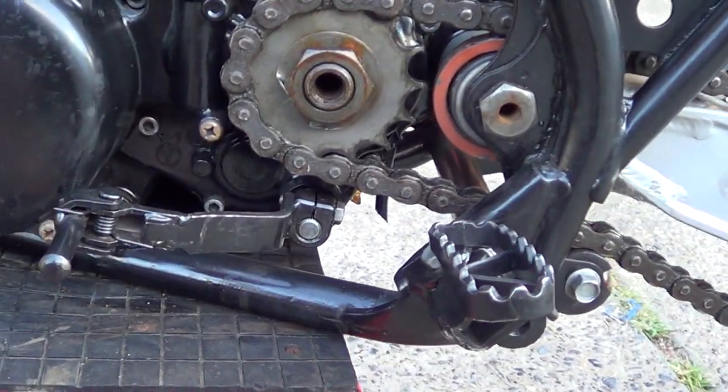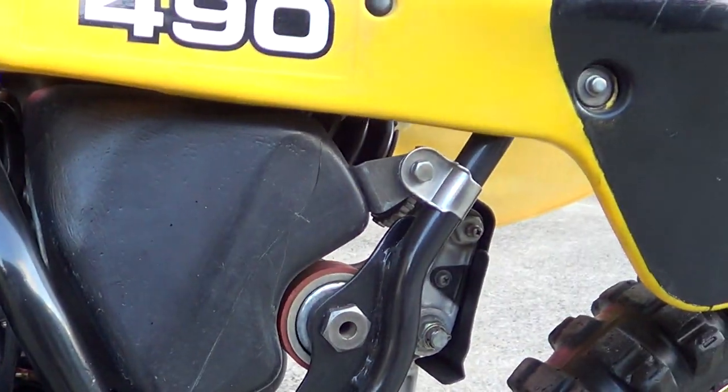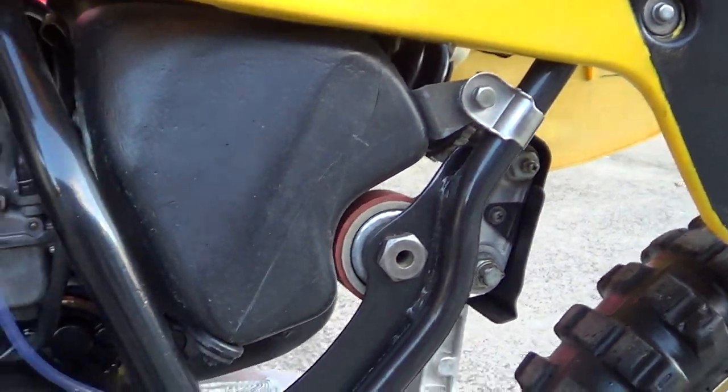All the lugs are here and they're in really good nick. No broken fins on the head. Original carb, airbox is good — no holes, no extra holes drilled in it.